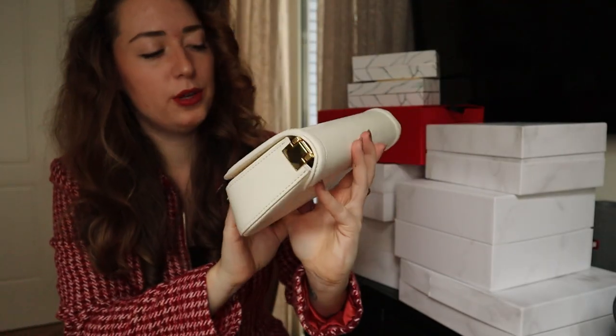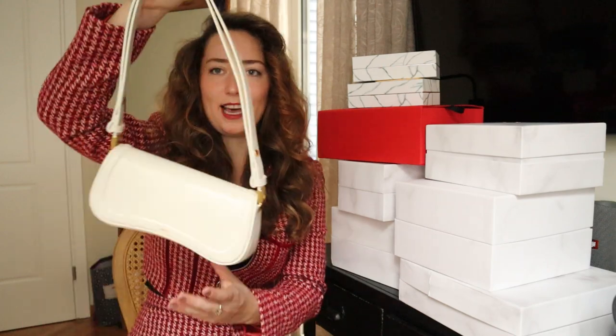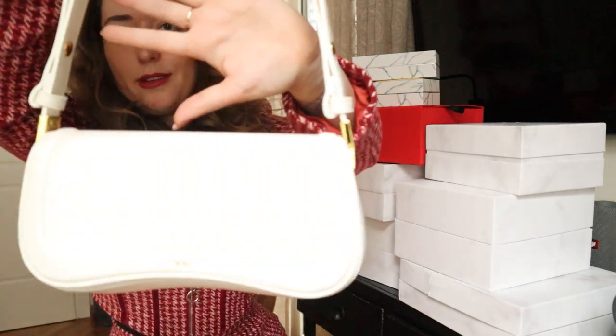These are all from a brand called JW Pei — everything will be linked down below if you'd like to check any of these bags out, and a massive thank you as these bags were gifted to me. They're vegan leather — so they're not real leather, they're sustainably made. These are made with recycled plastic from recycled plastic bottles and stuff like that. I just think it's really cool to have bags that have repurposed, recycled materials.